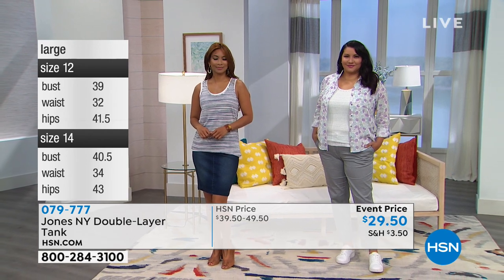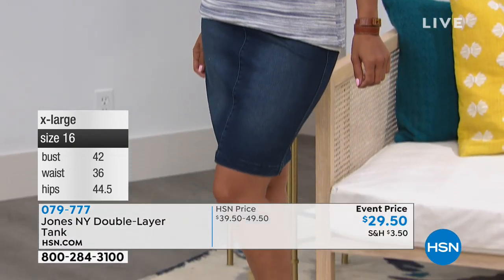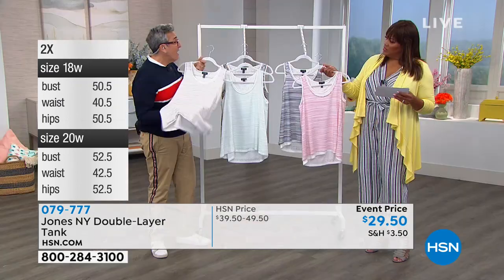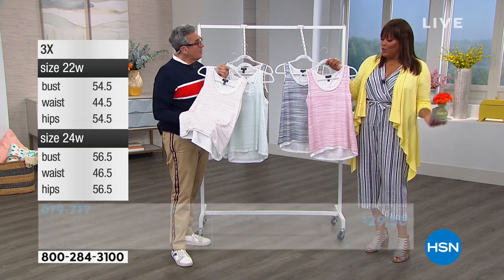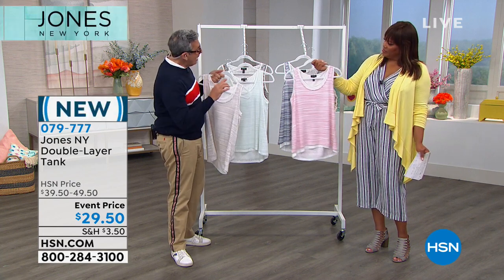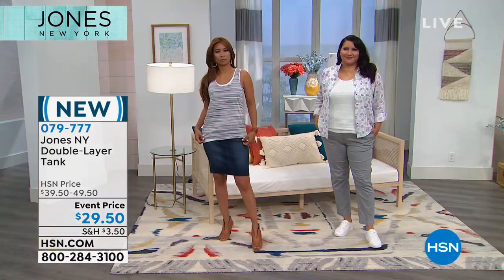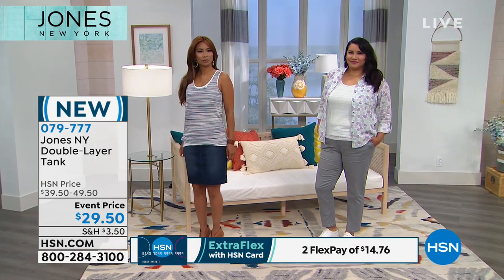You can mix it with Jones suiting in spring and summer — a beautiful cotton khaki suit, black suit, or navy suit for work, then take the jacket off, change accessories, and it's nighttime. Works for weekends too, great with white flowy linen pants. These soft colors are versatile and can go underneath many things or be worn alone. At $29.50 with $10 off, stock up on your tanks.